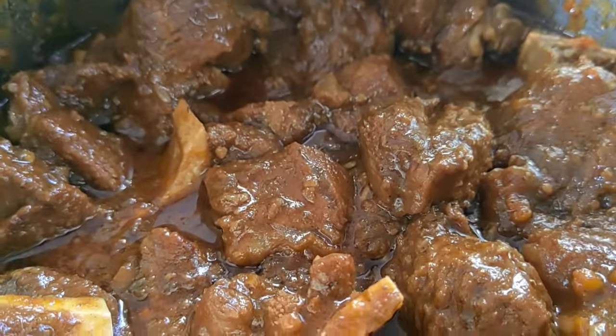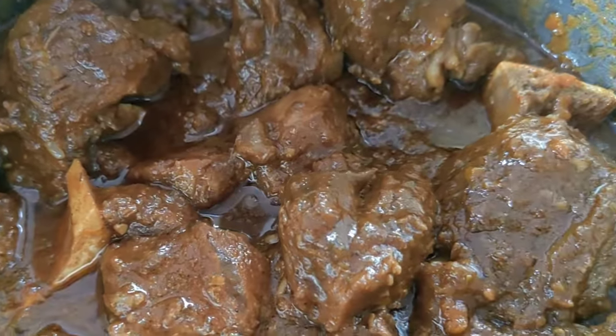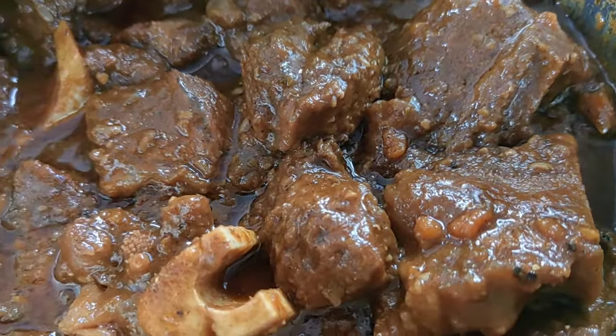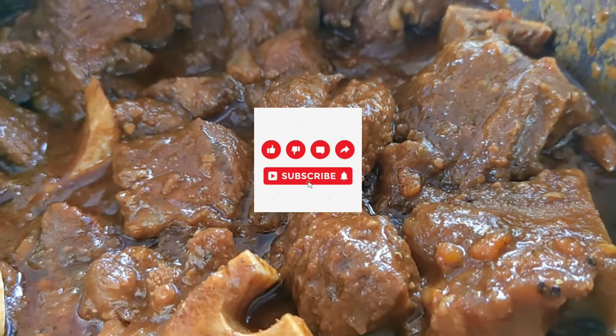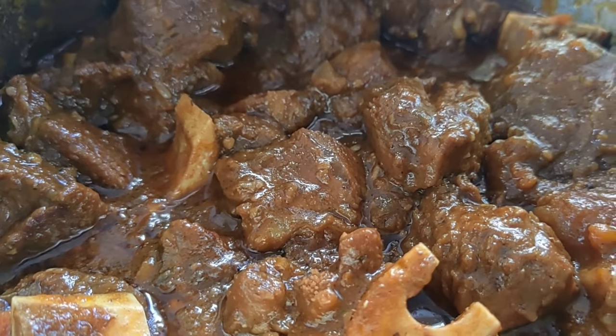And just like that, here is my beef stew. It is rich, the meat is soft, the sauce is thick — I just love it. You may serve this with your rice, mashed potato, or even pap. Thank you guys so much for watching, I hope you enjoyed this video. Bye!